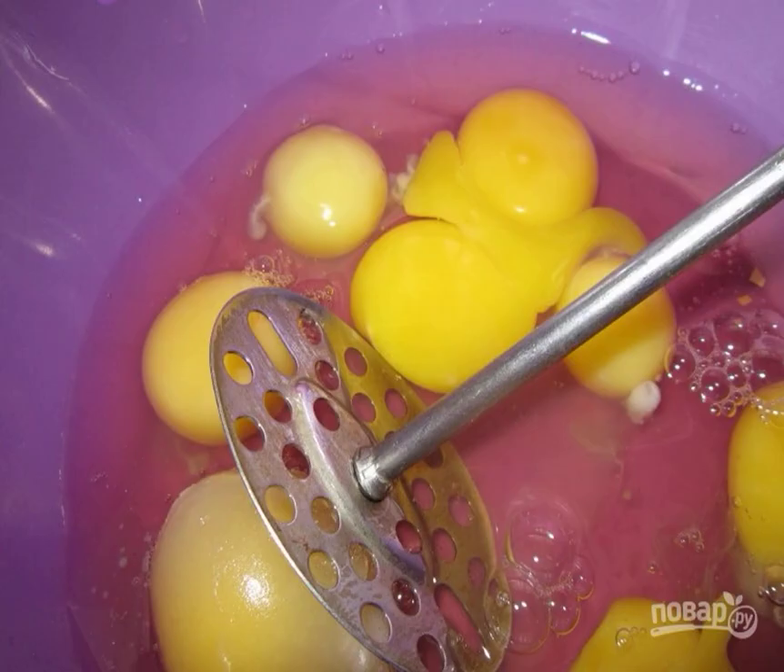Take a bowl and beat 8 raw chicken eggs into it. Add soda slaked with any acid to them. Using a pusher, beat the eggs until they turn into a homogeneous mass.